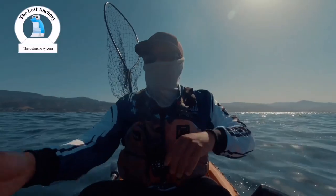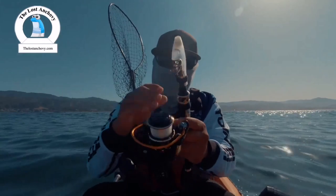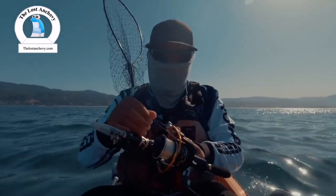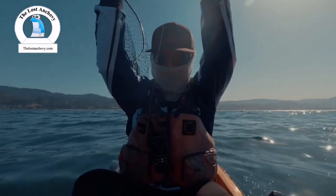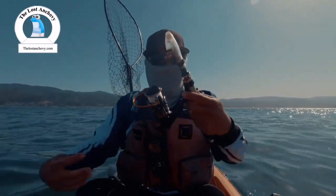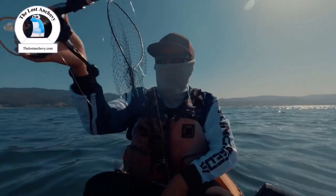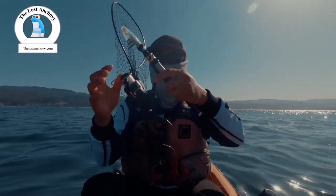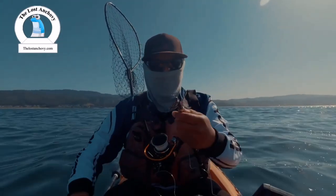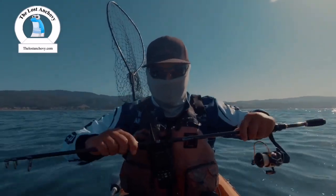I'm going to get started right now. I'm using this portable fishing rod that I got set up on land, so it's pretty nice in the sense that you can have it out here. We're going to see if this thing can actually hold up against a decent lingcod. Like I said earlier, I felt like it can.